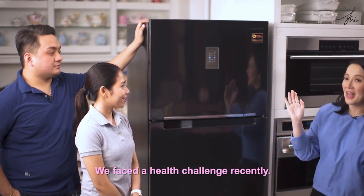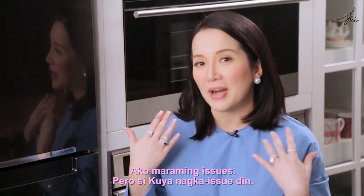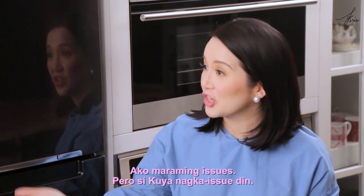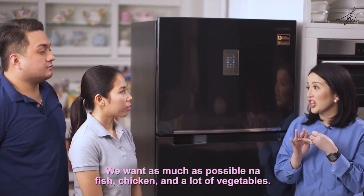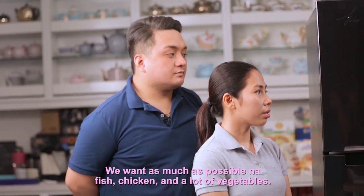We faced a health challenge recently. I have a lot of issues, but my uncle also has issues. We want as much as possible fish, chicken, and a lot of vegetables.